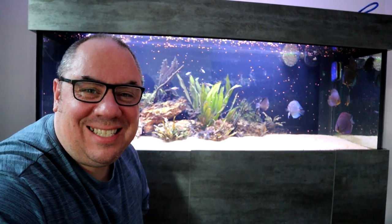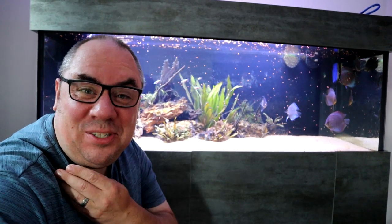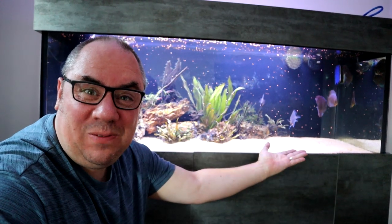Hey everybody, welcome back to the channel, nice to see you again. Today I want to introduce you to my tank of goldfish.